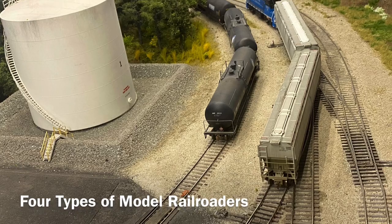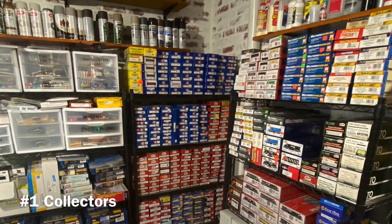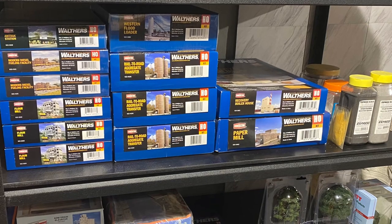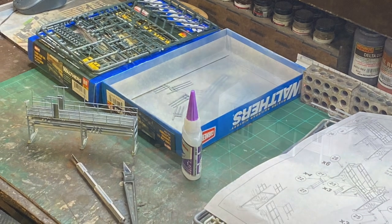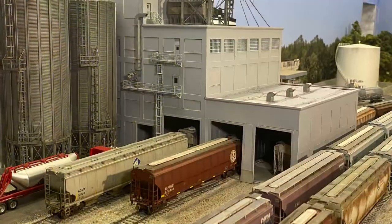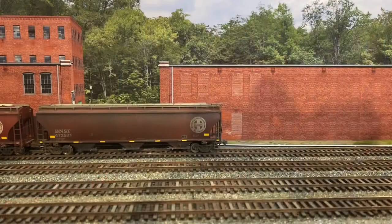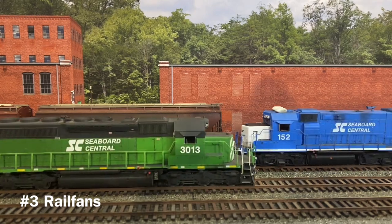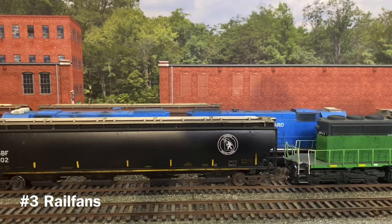In my opinion, there are basically four types of model railroaders. First, there's the collector — the collector always has big ambitions of one day filling that basement empire with all the items that's been purchased through the years. The second is the builder. Builders get most of their enjoyment in the hobby and the creation process. They are artists and can create fantastic scenes featuring awesome scenery and kitbash structures. Model railroaders who specialize in weathering rolling stock also fall into this category. Third is the railfan. Railfan model railroaders are typically those with continuous run layouts, often double track. Most have little to no scenery and they love to just sit back, relax, and watch long trains run.